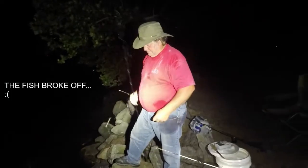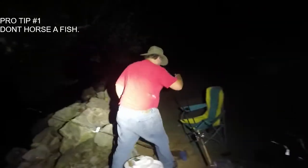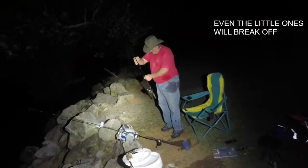He's a catfish, going crazy all over my other line here. I think it's time for a pro tip — Dad, pro tip for tonight: don't try to horse the fish up on the bank, especially with a bunch of rocks. Heartbreaker. He wasn't a giant but he would have definitely filleted — he was a couple pounds.